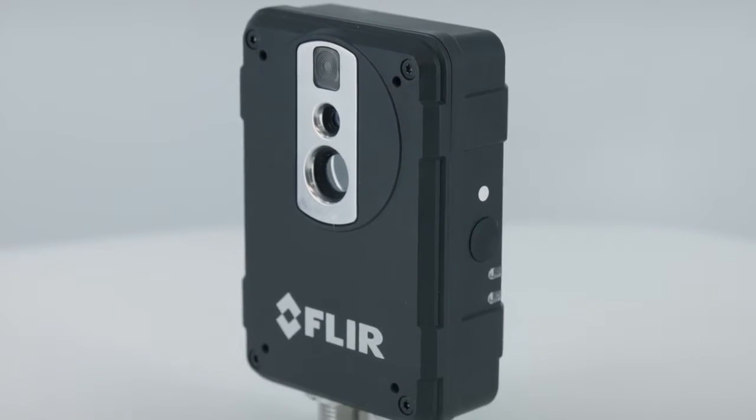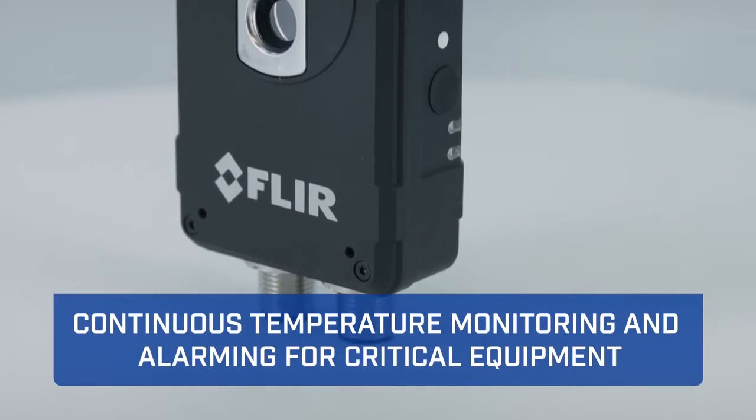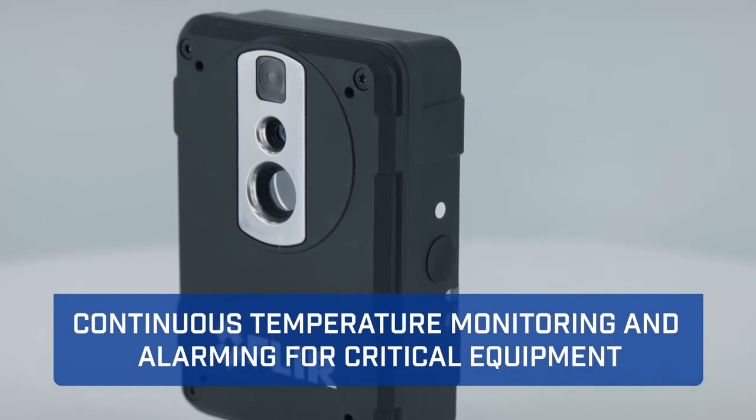Hi, I'm Paul Serapuzco from FLIR, and I'm here to talk to you today about the new FLIR AX8 temperature sensor. Combining both visual and thermal cameras into a small affordable package, the AX8 provides continuous temperature monitoring and alarming for critical electrical and mechanical equipment.